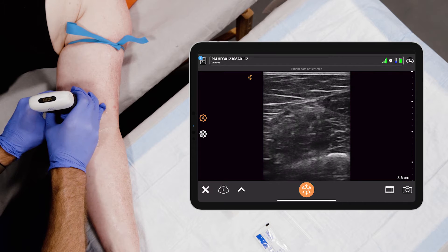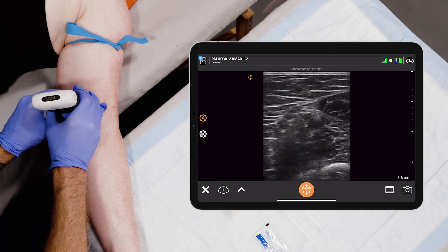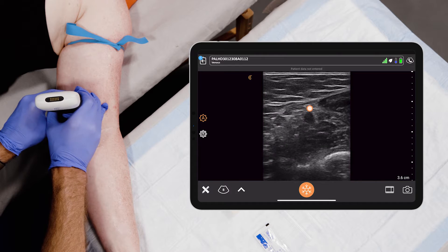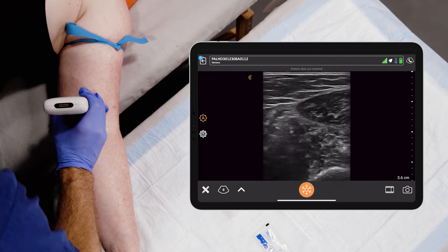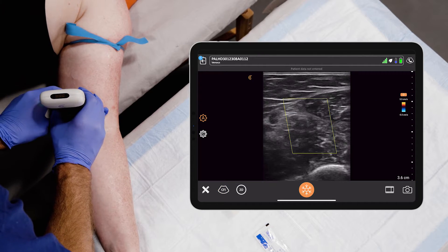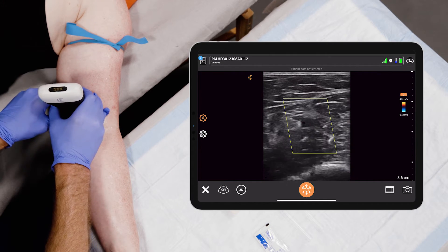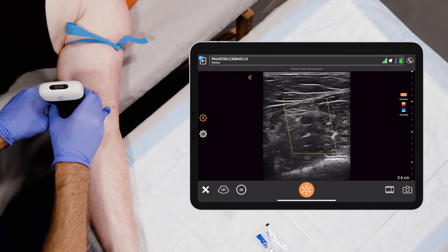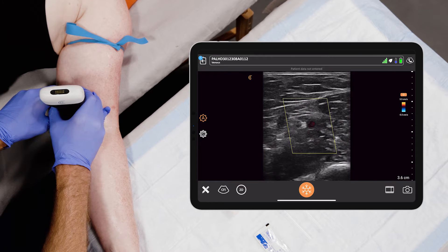Oftentimes there are arteries that run in here too. I can show you an artery right here — it might be hard to see because sometimes they're hiding, but you see some pulsatility when I compress. If I were to take the color, you would see a vein and then an artery in the center of that color flow. So this is somewhere I would not want to perform a peripheral IV.